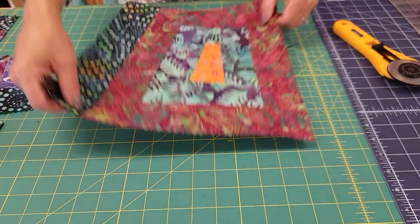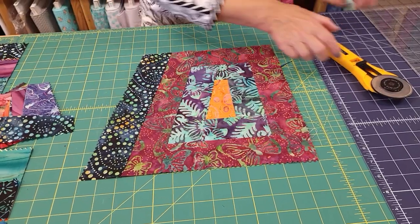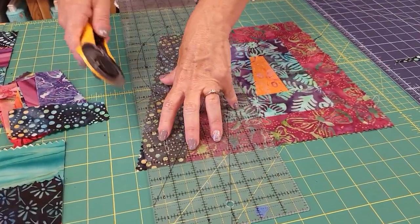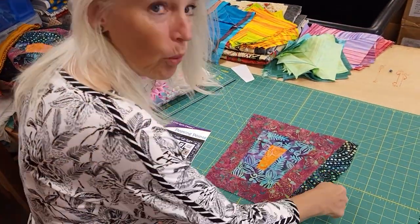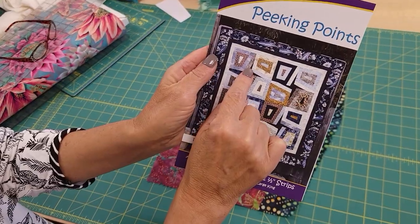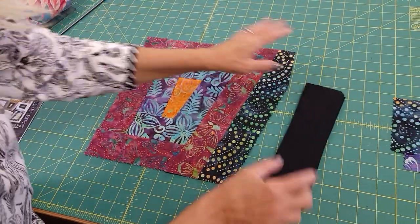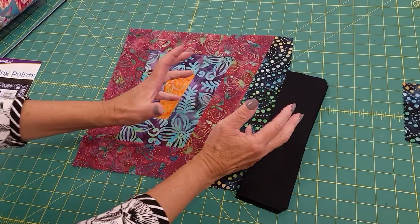We'll use the same procedure to trim off the extra little bits. Now there's one more step on this block: we need to turn it and trim it to exactly 12 and a half inches wide, so we measure over and trim off just a tiny bit. The block is now almost done — we just need to add one more piece to square it off, and we're going to do that with an accent fabric. I'm going to use a solid black — I think solid black will be best because we've got a lot of colors in our block and I want this to stand out just a little bit.